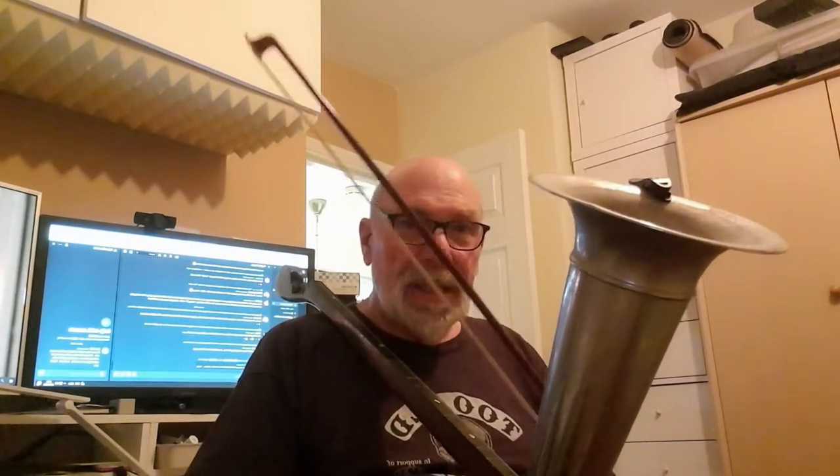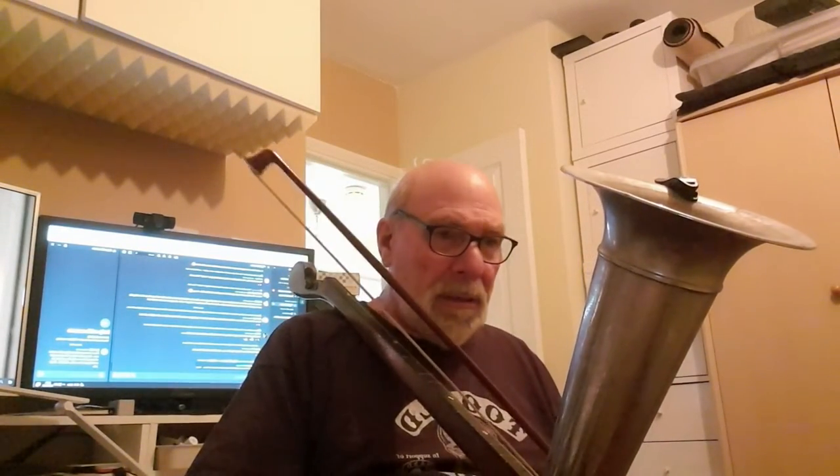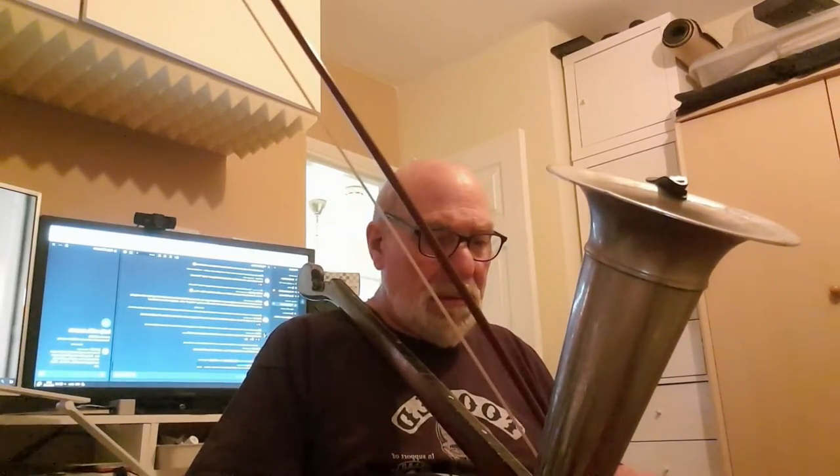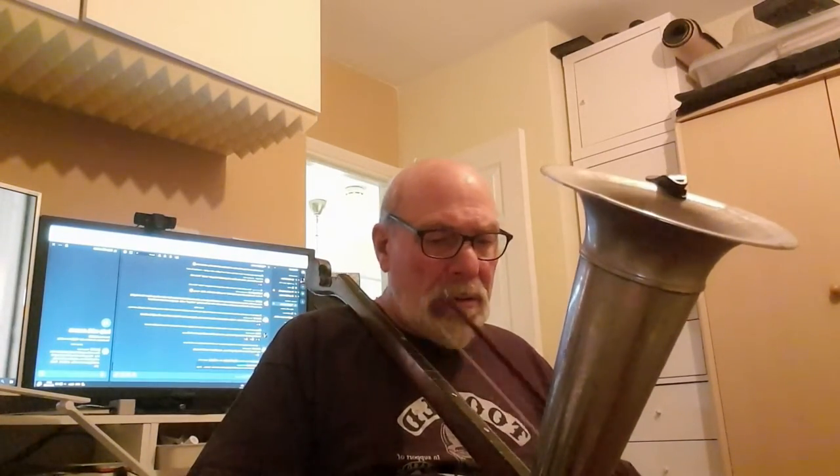It sounds a bit like this. Here's a C. It sounds something like that.